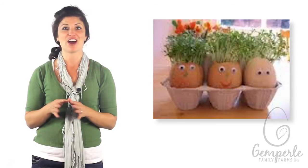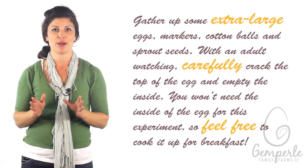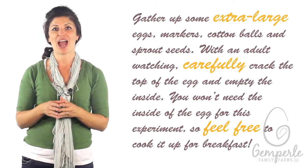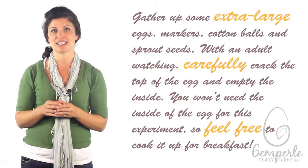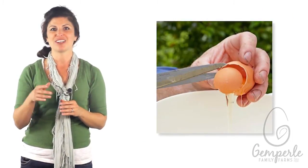Our last experiment is called Egg Shell Sprout Heads. You'll need a few supplies and a lot of creativity for this one. Gather up some extra large eggs, markers, cotton balls, and sprout seeds. With an adult watching, carefully crack the top of the egg and empty the inside. You won't need the inside of the egg for this experiment, so feel free to cook it up for breakfast.